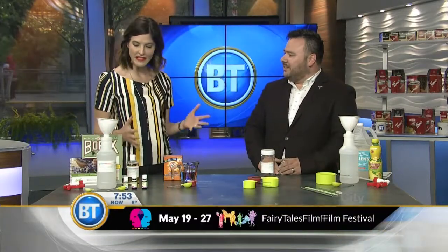Many of us are looking to make cleaner choices these days, including when it comes to cleaning our homes. Connor Taffer from Green Calgary is here with how to make some eco-friendly cleaners that will leave your home sparkling. There's a bigger interest and a bigger demand now, going back to the way things used to be.